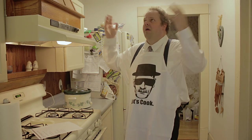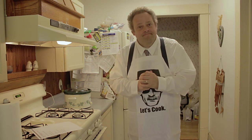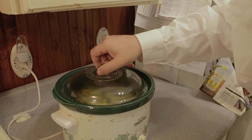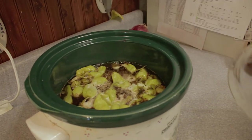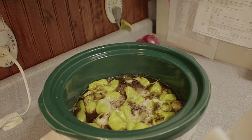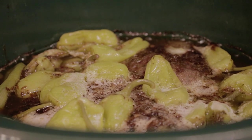We are now at that moment of truth. I can smell it throughout the house — the whole house smells fantastic. Time to open this bad boy up and see how this Mississippi-style pot roast turned out. Genevieve's got the camera now. She's going to come in close as we take the lid off this crock pot and see what's going on. Holy cow, you can really smell it now — oh man.